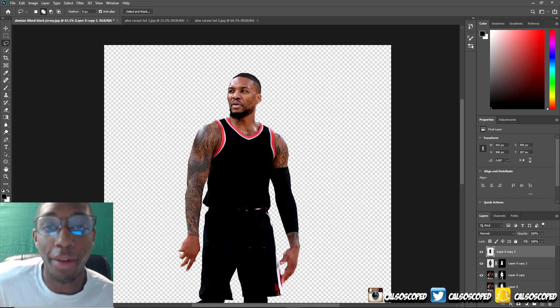Now I'm going to take the pen tool and just mask out the sleeves. I'm going to delete the layer mask on the second one because I'm going to need a couple more of these — I'll just make a duplicate copy. All right, so I'm going to paste this jersey sleeve.